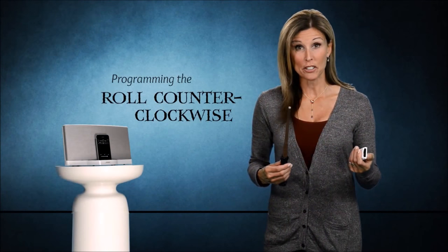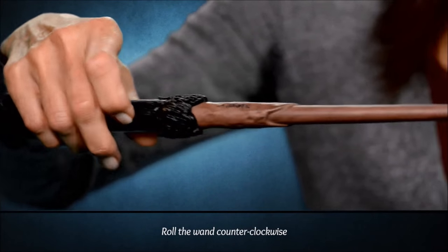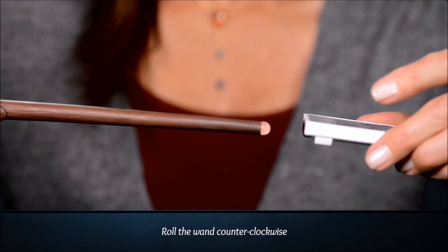Now we're going to do the opposite gesture to program the volume down. I'm going to roll the wand counterclockwise. For this gesture, the wand will only flash one time. Again, while it pulses, press the iPod remote button for volume down while pointing the wand at the remote.